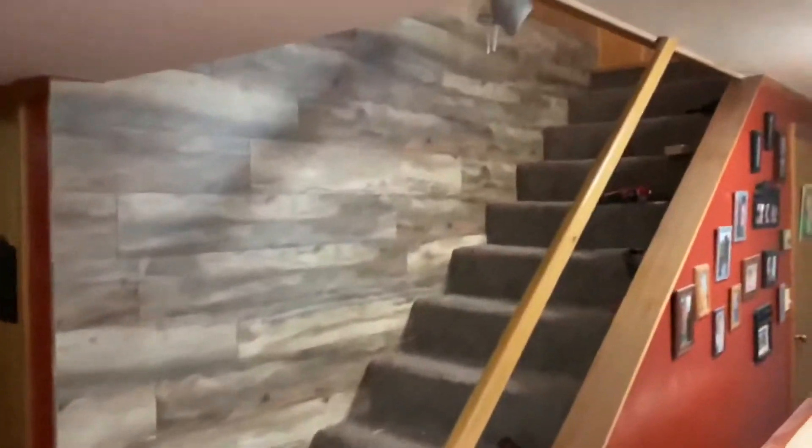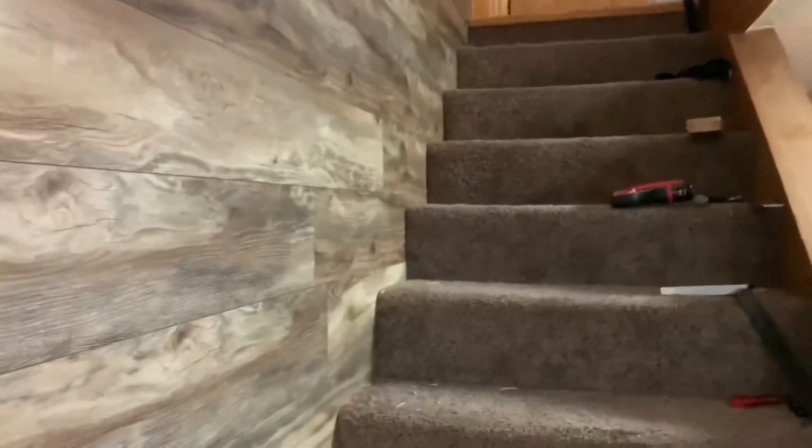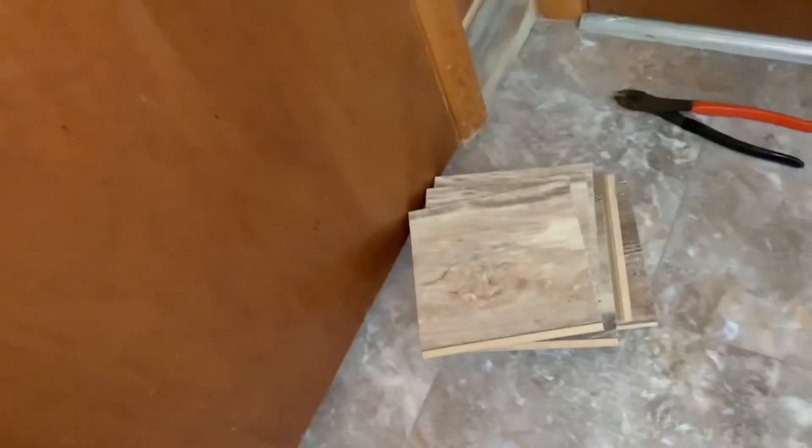Let me step back so you guys can get an aerial view. Don't mind the floor in here — that's next. Look at that, all the way coming upstairs, looking good. I do have a piece of corner molding that's going to wrap around that corner and cover it up eventually. We want to do something different with the basement down here — just something different, a little more living space.